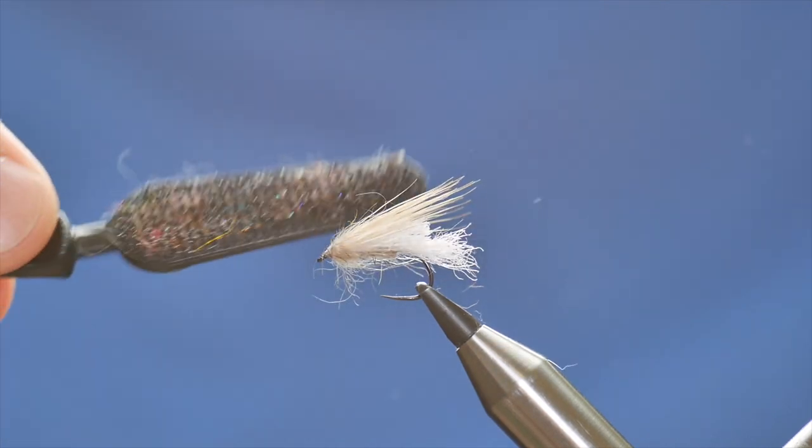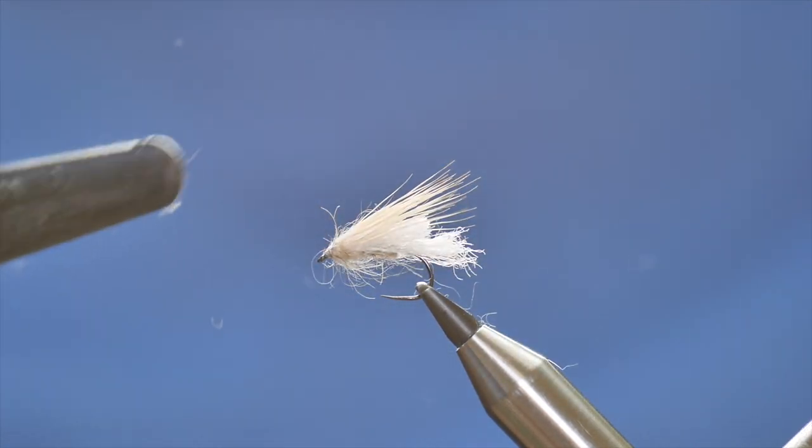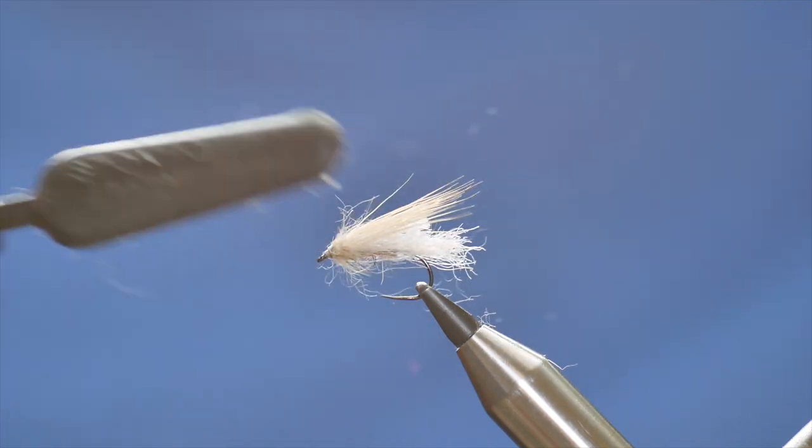Then with my dubbing brush I can just simply tease out the fibres that I've put in on my head, and because I've used a dubbing loop here, what you get is a little bit of length on the guard hairs — and I like that.